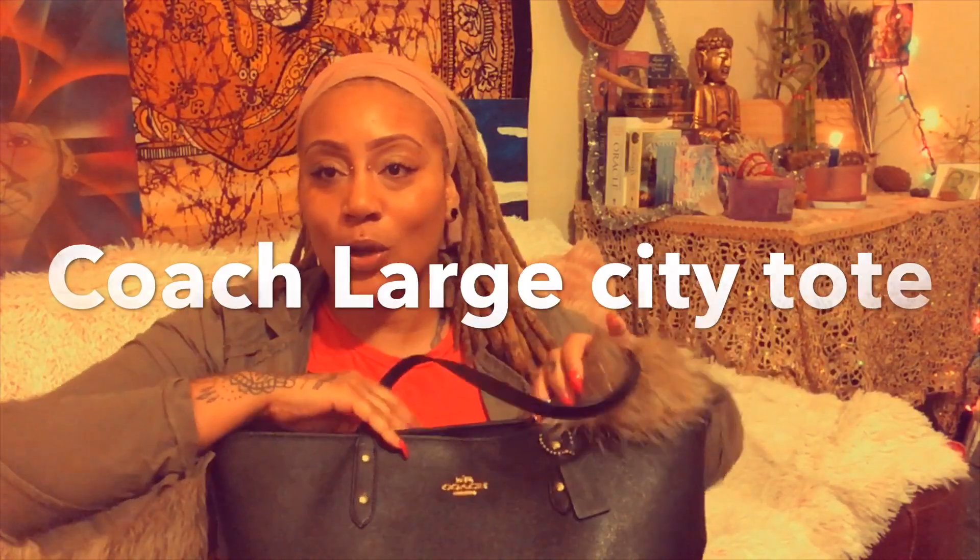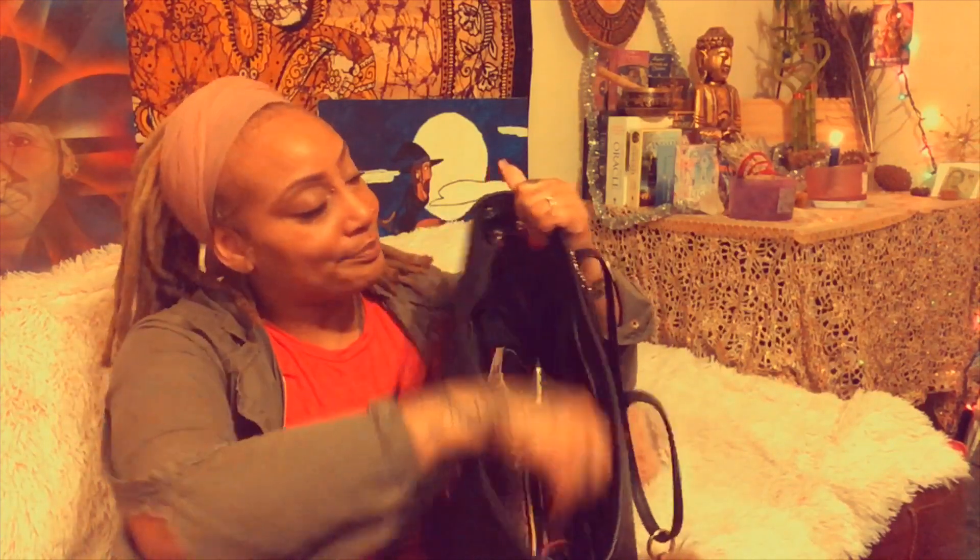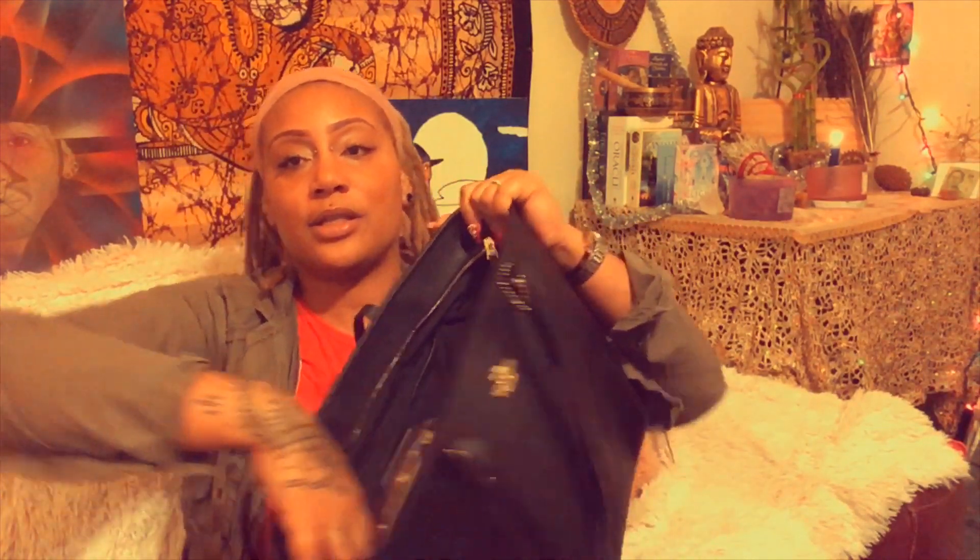Today I'm going to feature my Coach tote — it's black, it's large, it's amazing. I'm not going to do a deep review of this bag, but if you'd like one please leave a comment. I'd be happy to review it more. I've had it for some time, but now that I've learned how to organize by watching these "what's in my bag" videos, I'm able to appreciate and utilize it properly. It has three sections: a center deep part, a small zipper pocket on one side, and a really large zipper pocket.